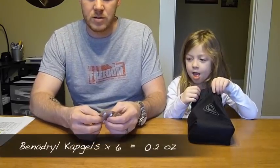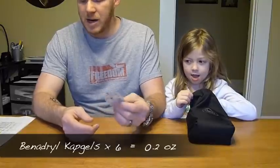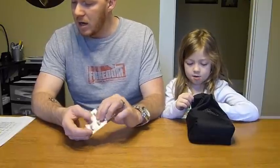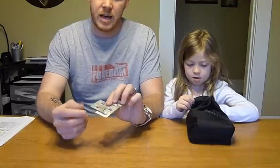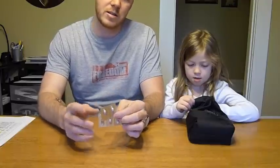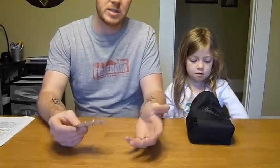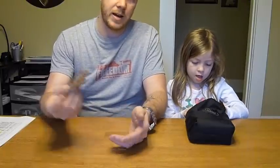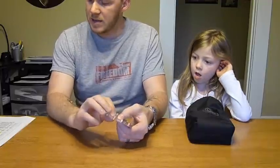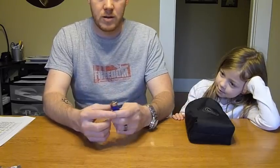First thing is some Benadryl gel caps — I've got six of them. Six of these weigh 0.2 ounces. I could cut down the packages to make them a little bit smaller and lighter, but I just bring these just in case I need them, and also just in case I can't get to sleep at night I can take these.